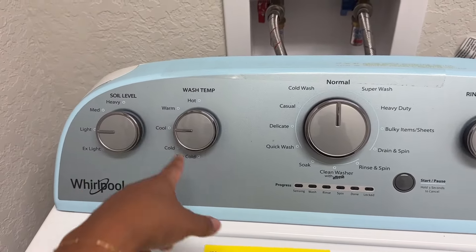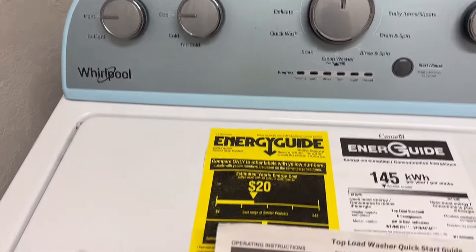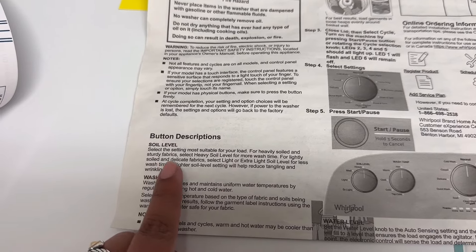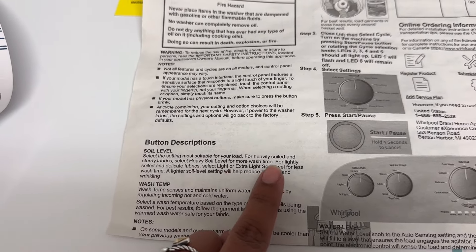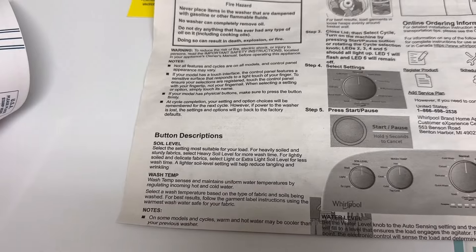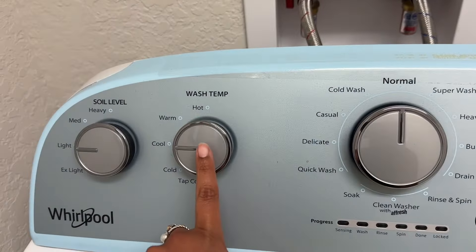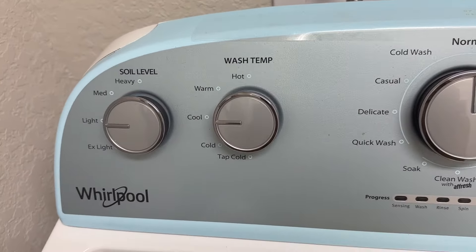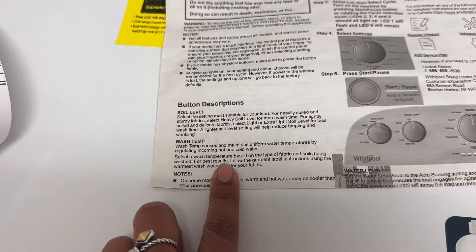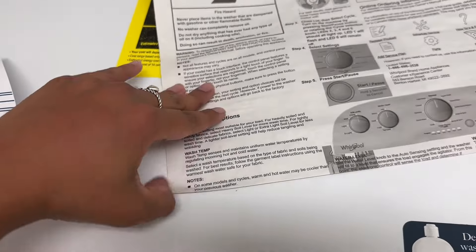Starting over here on the left with soil level — there are a few different options: heavy, medium, light, and extra light. For heavily soiled and sturdy fabric, select heavy soil level for more wash time. For lightly soiled and delicate fabric, select light or extra light for less wash time — the lighter soil level also helps reduce tangling and wrinkling. Moving right along, we have wash temp: hot, warm, cold, cool, or tap cold. It senses and maintains uniform water temperatures by regulating incoming hot and cold water. Pretty normal stuff.